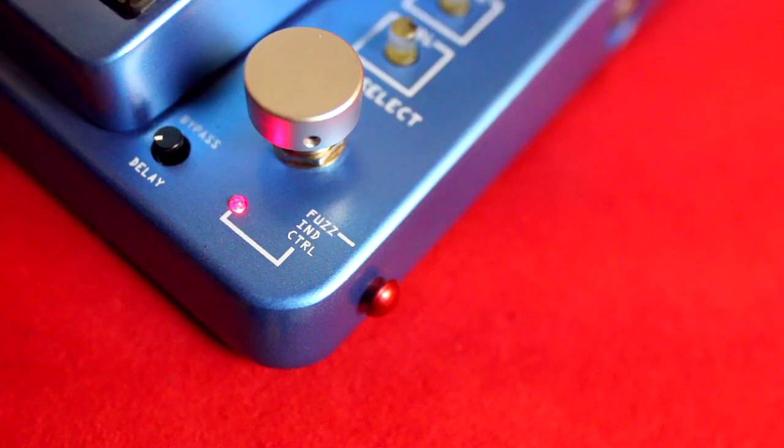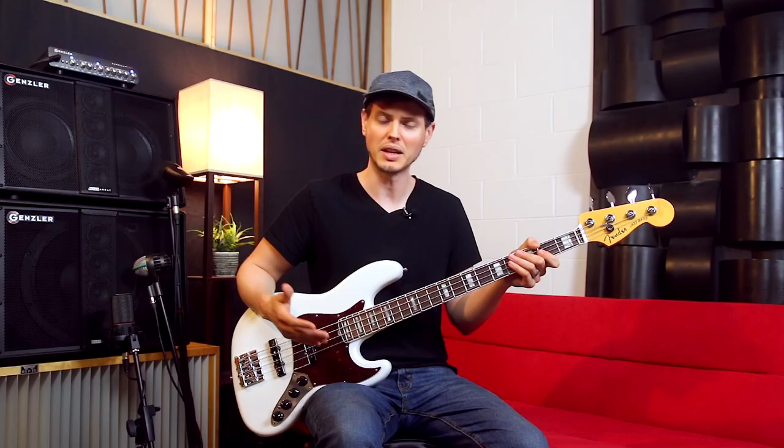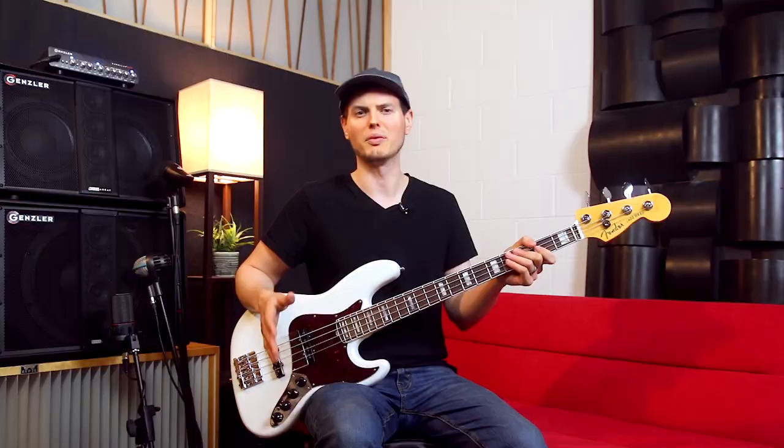The fuzz independent control lets you use the fuzz independent of the rocker. That's how I've been using it so far — I've kept the fuzz on regardless of whether or not I was using the filters. If you want, you can have the fuzz engage only when the rocker is in use.